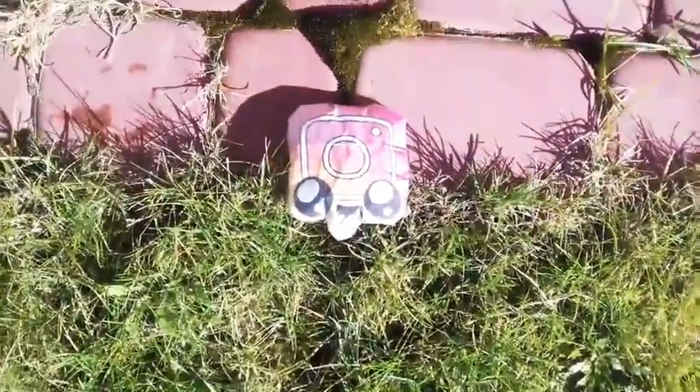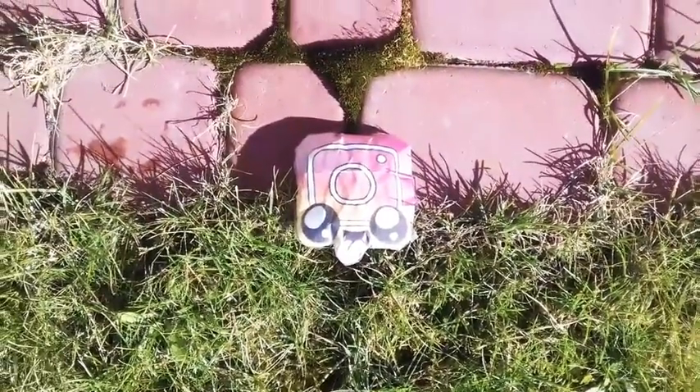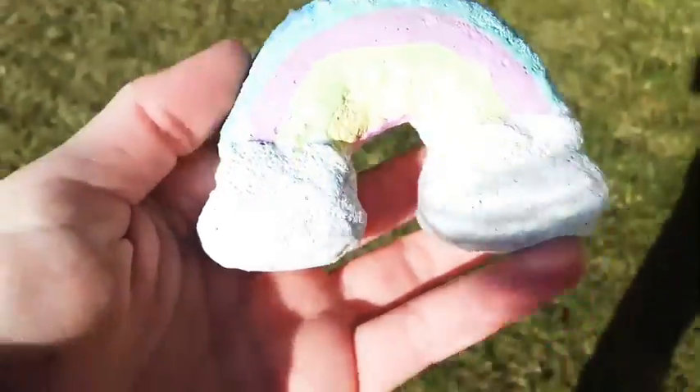The next squishy I picked is this Instagram like logo squishy, and I will just basically put it on the grass. The next squishy is this rainbow homemade squishy — I want to put this squishy into a bush.